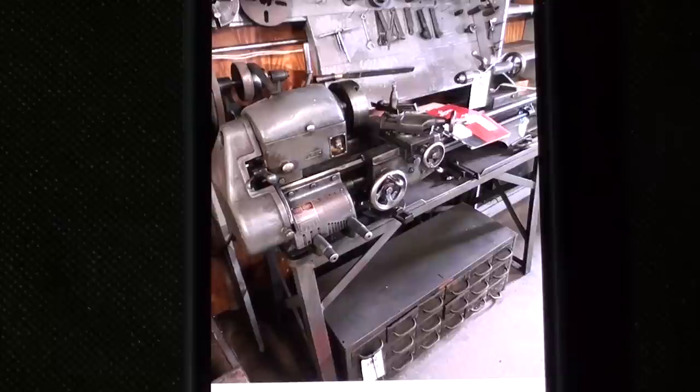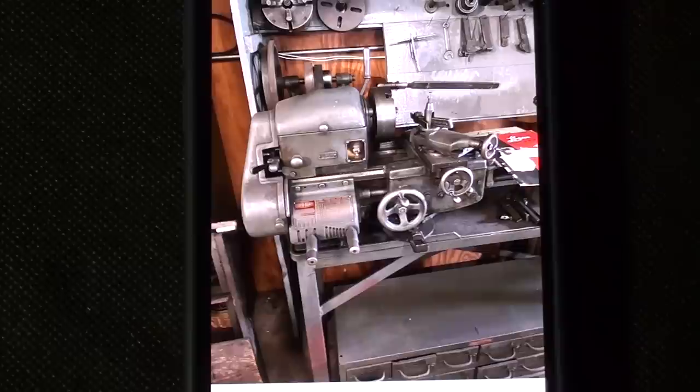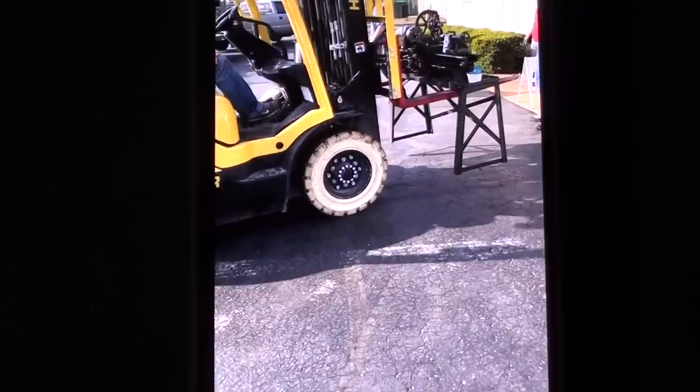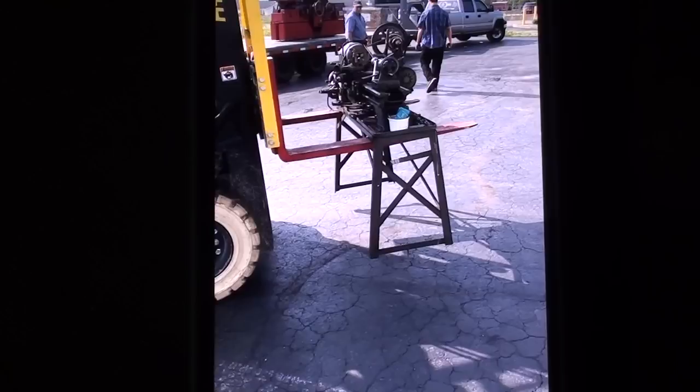I recently bid on this Powercraft Monkey Ward's Logan lathe, 10 inch, at an online auction. I bid about five or six hundred dollars, I was outbid — it went for seven or eight. It looked in very nice condition and came with lots of attachments. Let's take a look at that little lathe that got away. Here it is being loaded; it cost 75 bucks to have it loaded, probably a bargain at that. Kind of broke my heart, but I don't really need another Logan lathe.